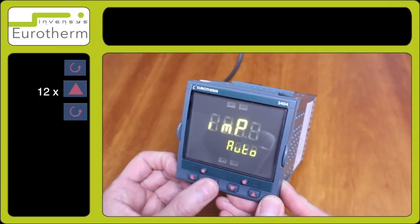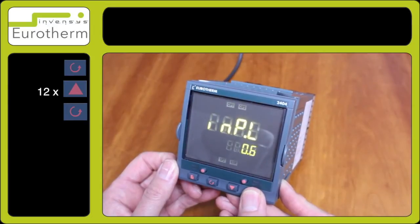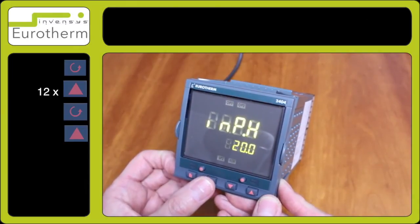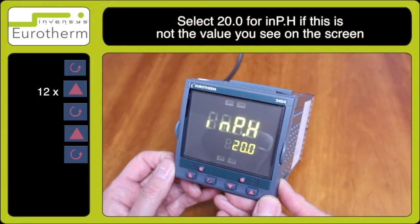Press the scroll key a couple of times for inp dot l. Using the up arrow key, select number 4 — 4.0. Press the scroll key and select 20.0 by inp dot h.